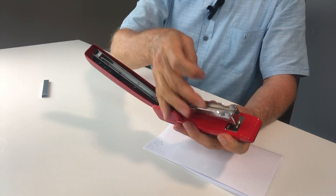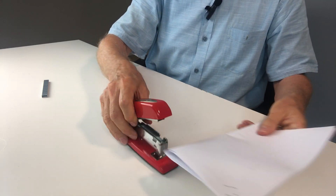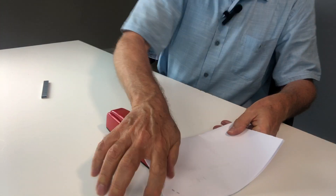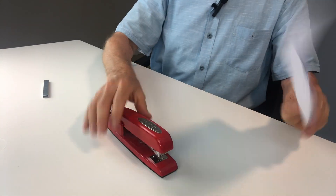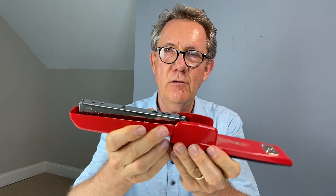It's rated to do up to 25 sheets of paper, and it just performs without fail. You can push this lip on the back like that and then open it all the way — if you do have some work where you need to punch down this way, that can also be done. This stapler is definitely in my house.